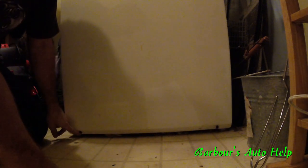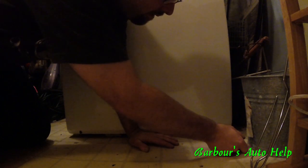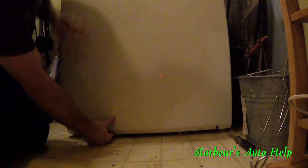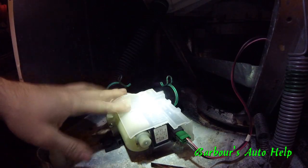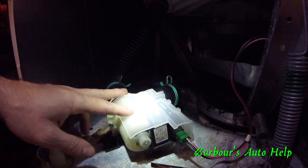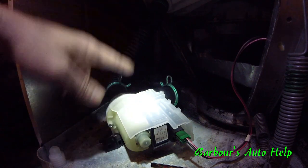Next thing you're going to do is take the two screws out from the bottom of the cover of the washing machine and remove the front cover. I've already got the other one out on this one. This front cover slides down and then pulls right out. And this is our suspect part — this is the drain pump for the washing machine, and on this washing machine it sits just off to the side in the front, kind of underneath the drum.